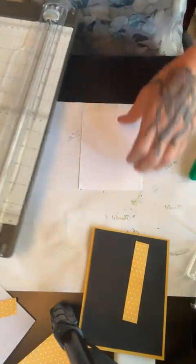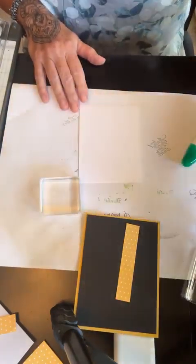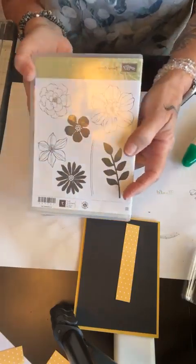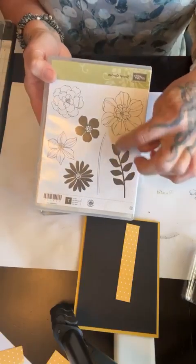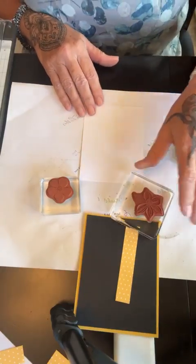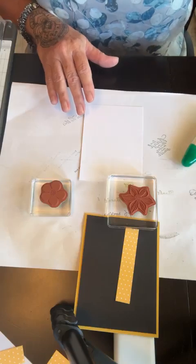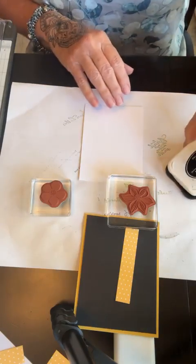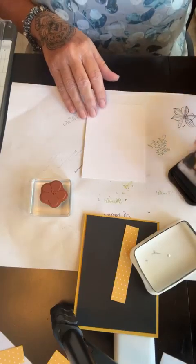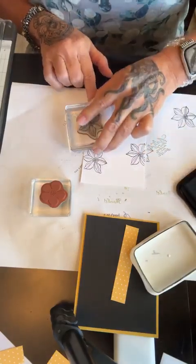Then I'm going to stamp. This stamp set is called Secret Garden — it's old, but I like that it's got the outlines and the middles and the stem. This leaf is good for a lot of things. You can use any stamp — the nice thing is you can just go and buy an outline stamp or a solid stamp and make this card. You don't have to buy a whole stamp set. I'm going to stamp the flower — just the outline first. I love a trial run. I'm just going to stamp this willy-nilly on this piece of paper.